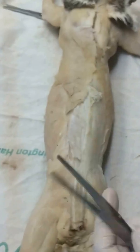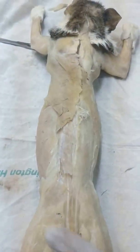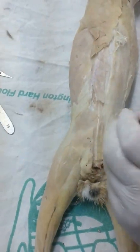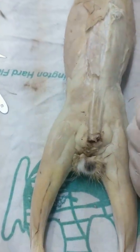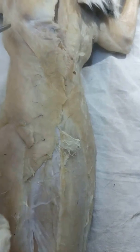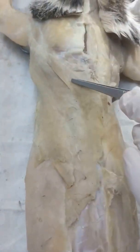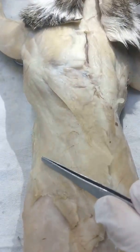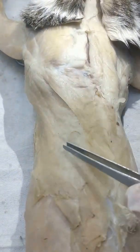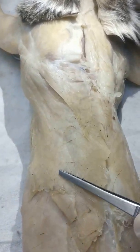So what's the first step that we need to do? First, identify here on the back where the spinal trapezius and the latissimus dorsi are. So this is the spinal trapezius muscle, and then this is the latissimus dorsi. You'll notice that the spinal trapezius is like it's resting on top of the latissimus dorsi.